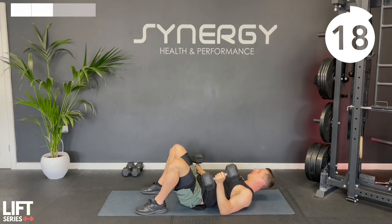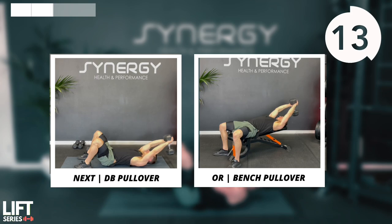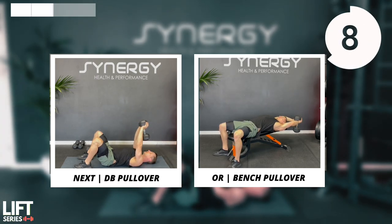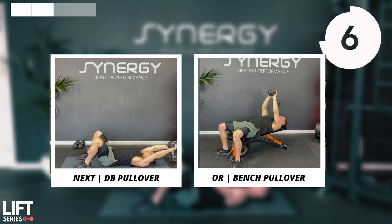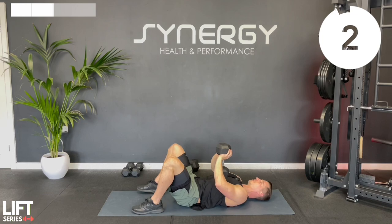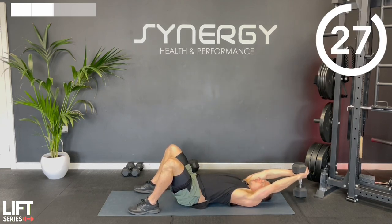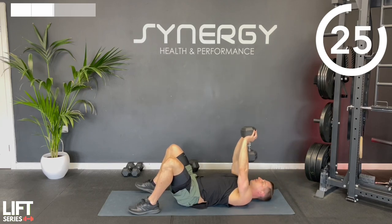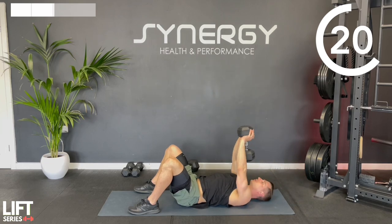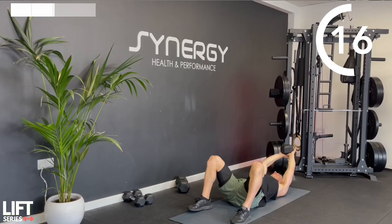On to the final exercise in this section - we've got those pullovers - and then after this we're going to move to five new exercises, hopefully using lighter dumbbells if you've got some. I'm going to be going down to some seven kilo dumbbells, that's about 15 pounds per dumbbell for the next section.